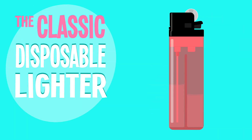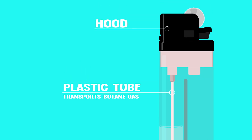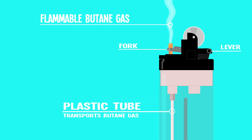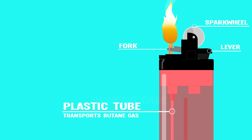The classic disposable lighter. Most disposable lighters use butane, which is housed in a plastic casing. A tube contains the pressurized, flammable butane gas. When the lever is pushed down, a fork opens the valve at the end of the tube and releases a constant level of fuel. The steel spark wheel rotates against the flint, the gas ignites, and you get fire.